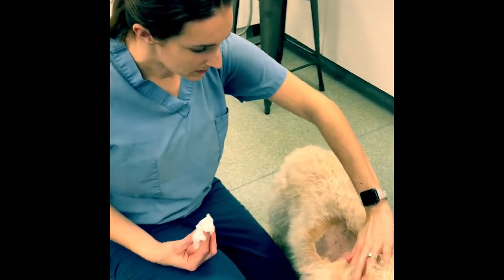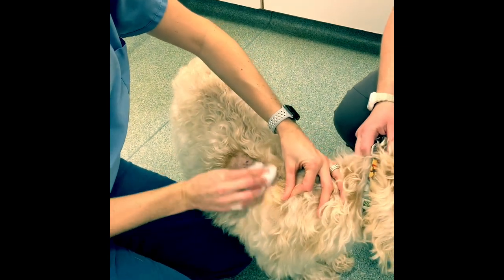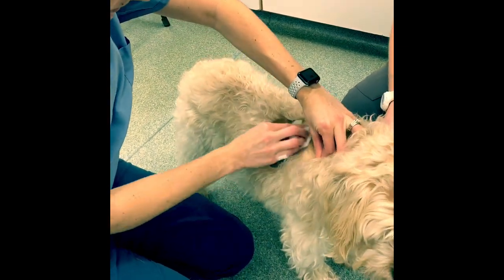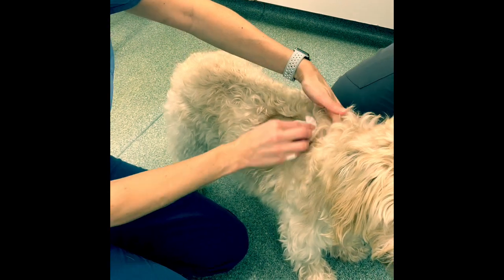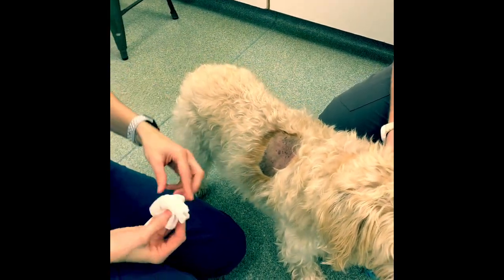We've shaved a spot where we're going to put it and we have to clean the area with alcohol. I've already cleaned it a couple times but we're going to make sure we get the spot nice and clean and then let that dry for 30 seconds so all the alcohol is off.